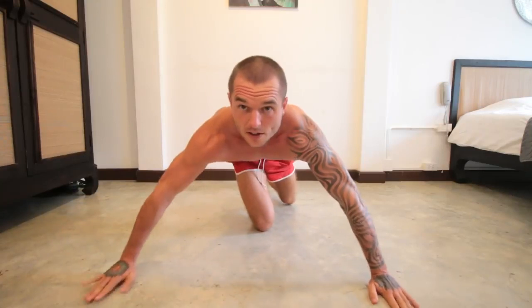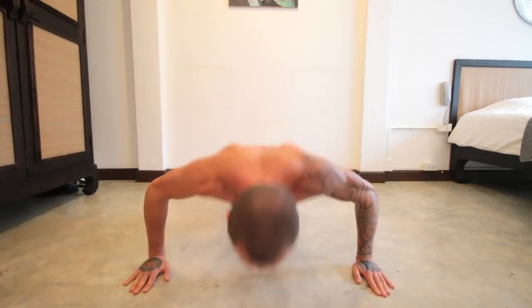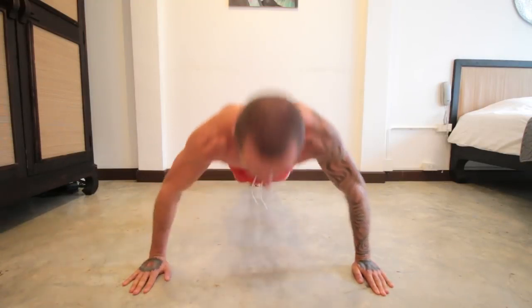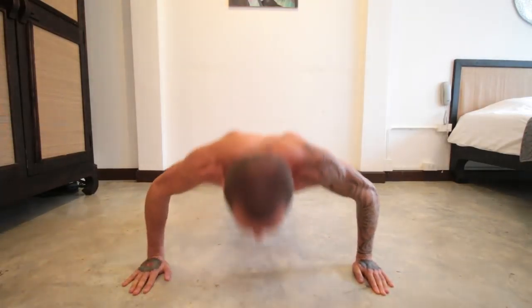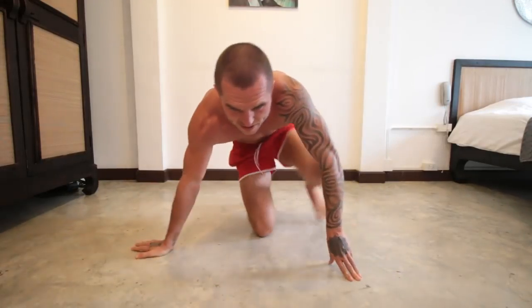It is hot here — I'm in Thailand as well. Now 10 wide push-ups, as wide as you can possibly go. 1, 2, 3, 4, 5, 6, 7, 8, 9, 10. Then rest for about another 20 seconds.